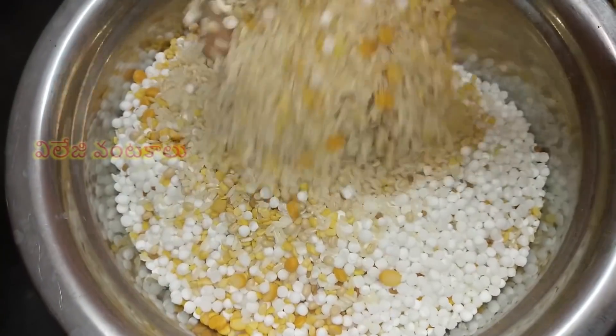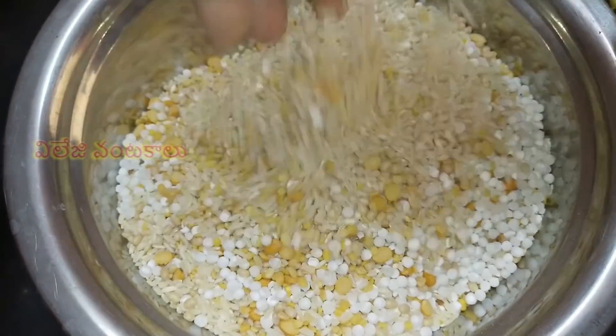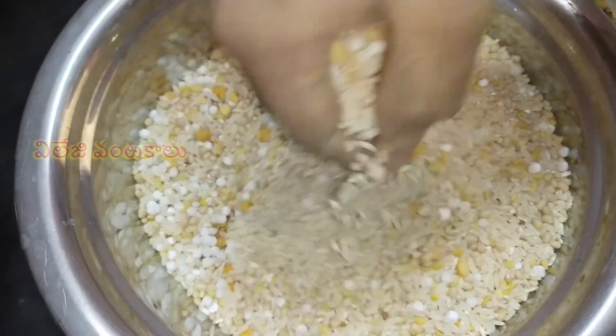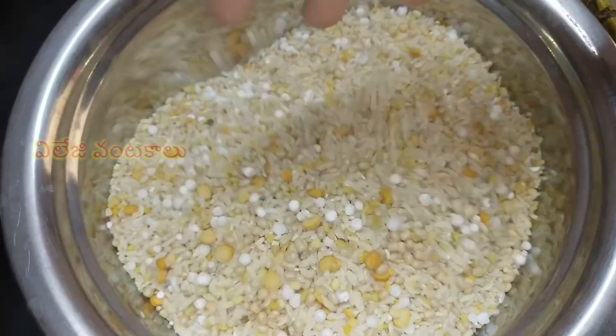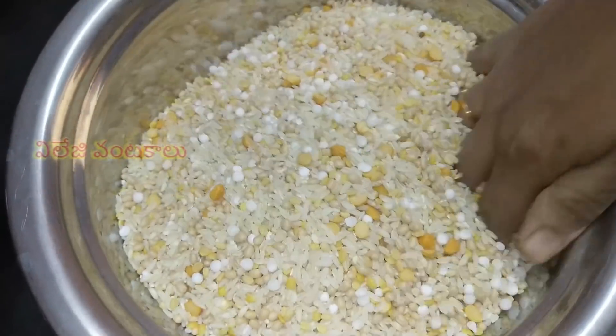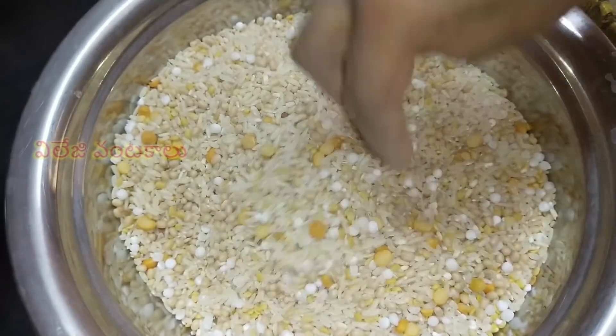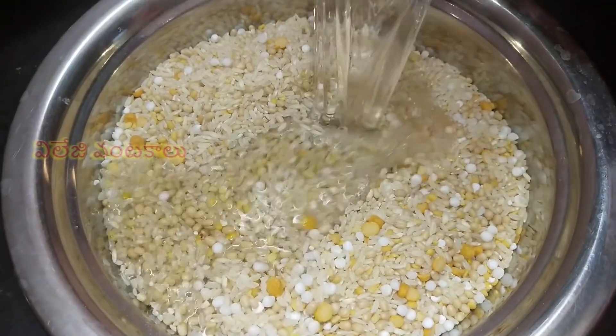If you cook the dough, you can add a little bit of milk. You can add a little bit of milk for a healthy taste. Add a little bit of milk. It's very good to cook the dough.